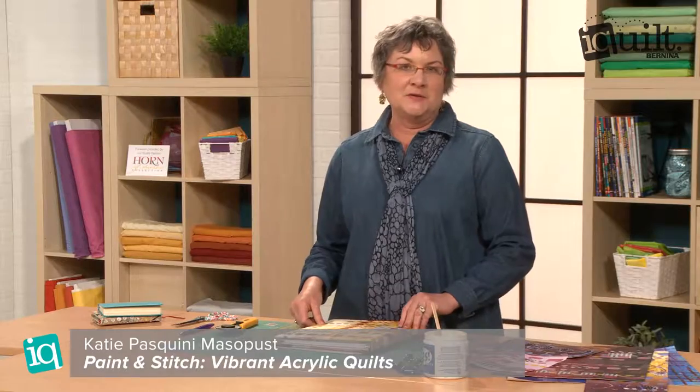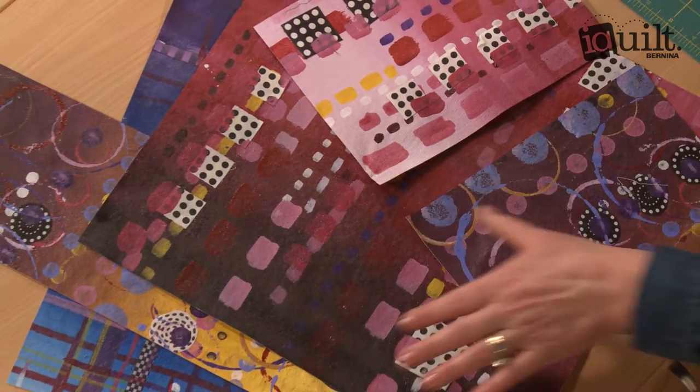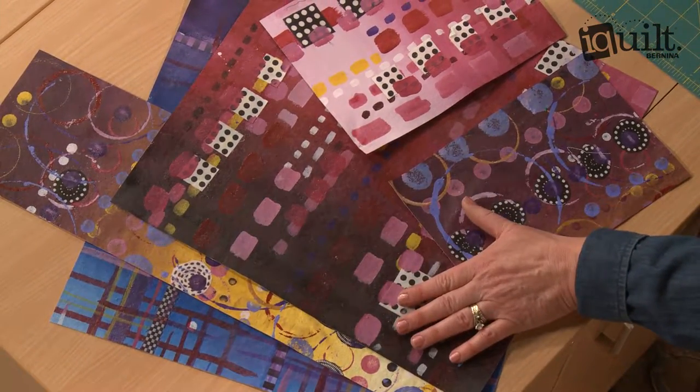Hi, I'm Katie Pasquini-Mossopus and I'm an instructor for iQuilt. In my class we paint canvas with acrylic paint, make beautiful imagery of marks, adding fabric, and have a lot of fun with that.